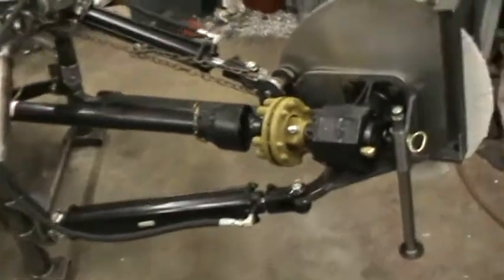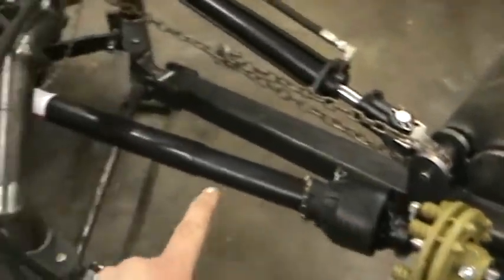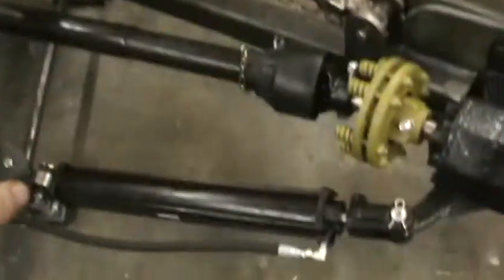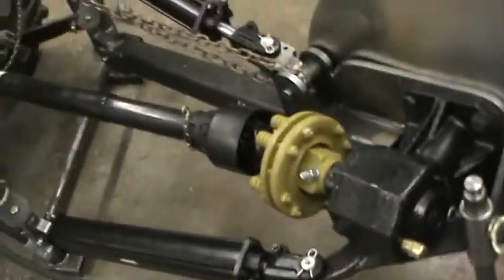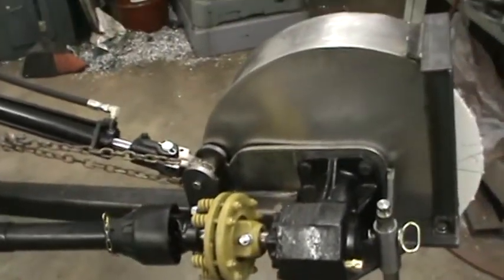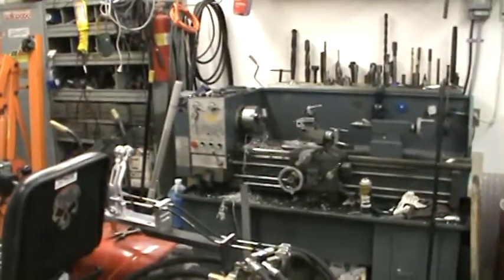Most of the parts came right off eBay — whatever you can find cheap. A 45 horsepower gearbox, slip clutch, the drive shaft. The cylinders are two and a half inch bore, eighteen inch stroke on the top, twenty on the bottom. The hoses, fittings and stuff like that. Just spend time finding it, and all the rest of it is just metal that I've had laying around, just kind of stored up.